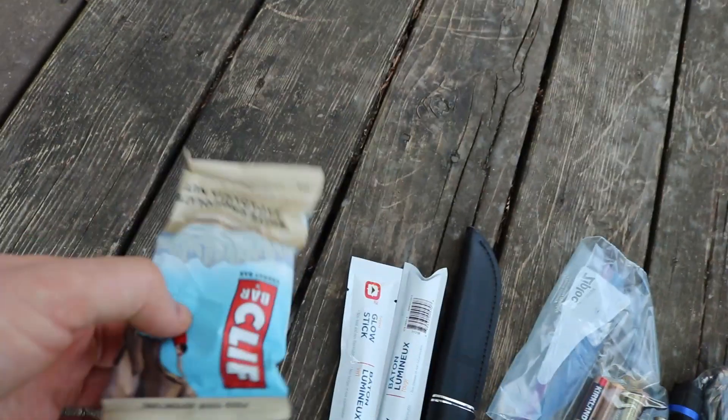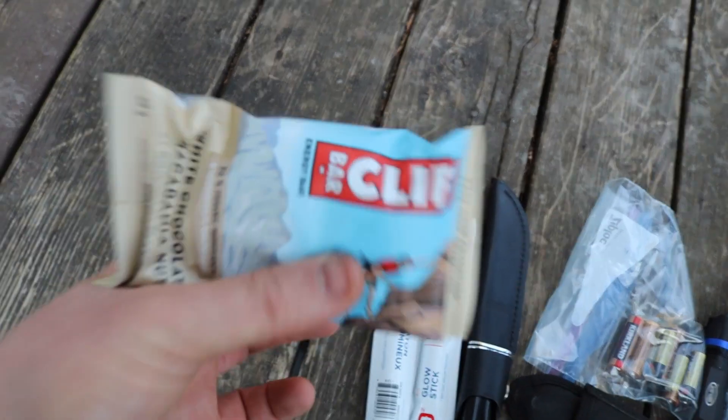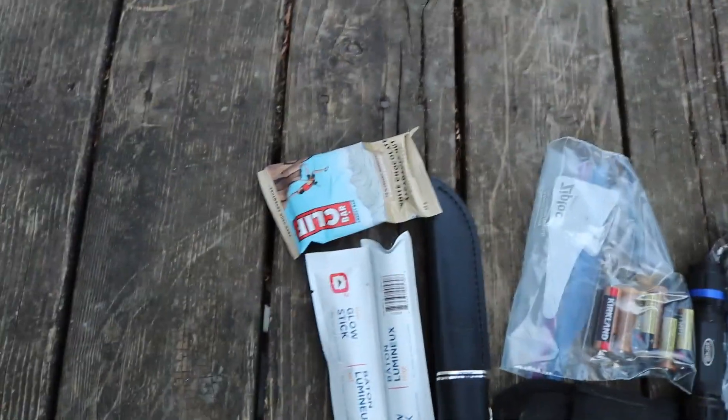Next, a Cliff Bar. After 24 hours you get hungry and you need something to nibble on — a little piece of comfort. Get some calories in, get some energy, get yourself feeling better.